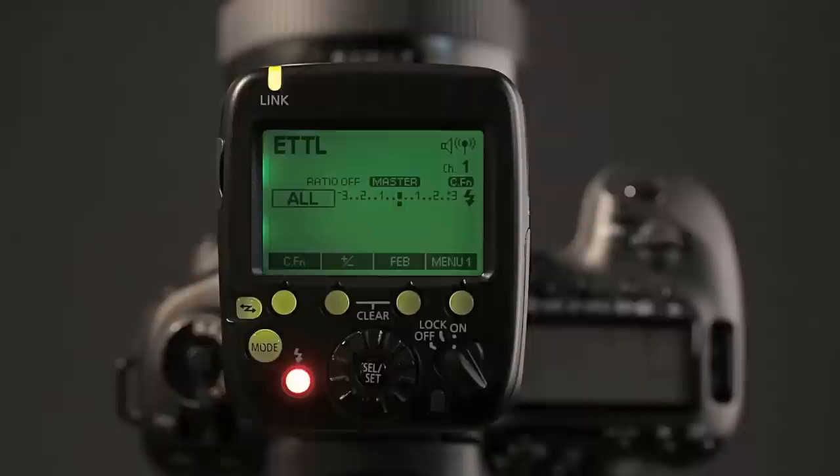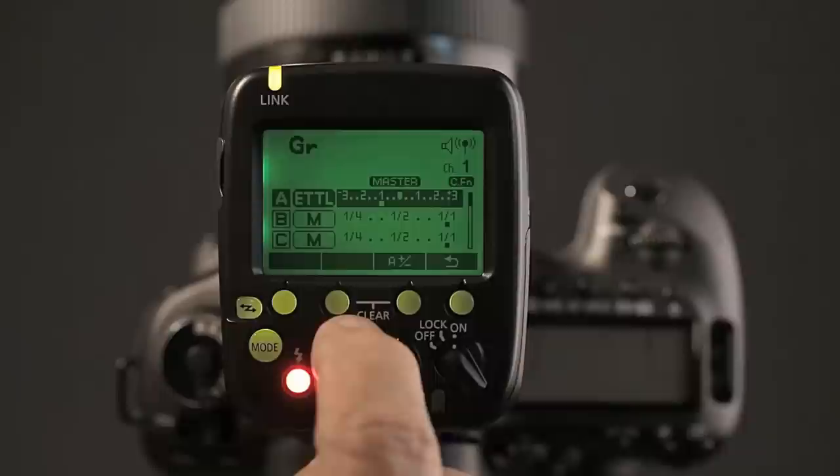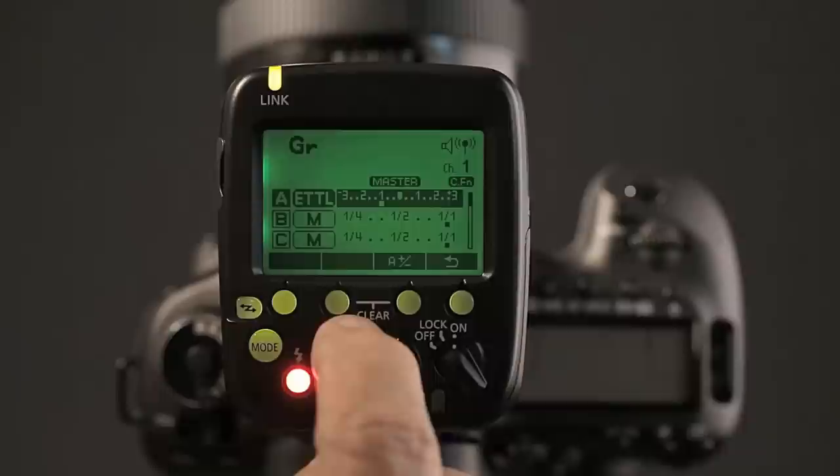The new companion Canon Speedlite Transmitter ST-E3-RT is an optional triggering device for the new radio-controlled wireless flash system. Why waste a Speedlite in the hot shoe when you can use one of these? It's super compact, and it runs off of two AA-sized batteries. Unlike the previous Speedlite transmitter, this one has no limitations in terms of how many groups of flashes it will fire. It has the same LCD panel and controls as a master 600EX-RT Speedlite does. It works over the same roughly 100-foot range, and even the advanced group mode is possible using your Speedlite transmitter as the triggering device.